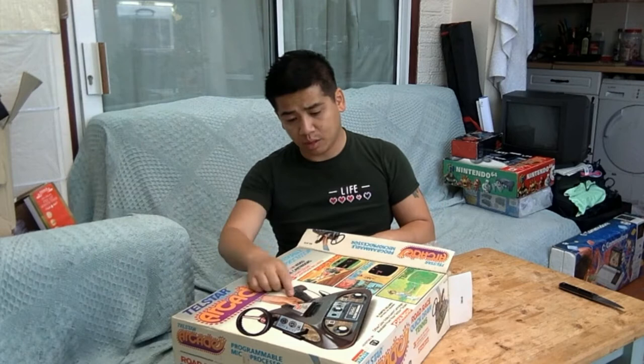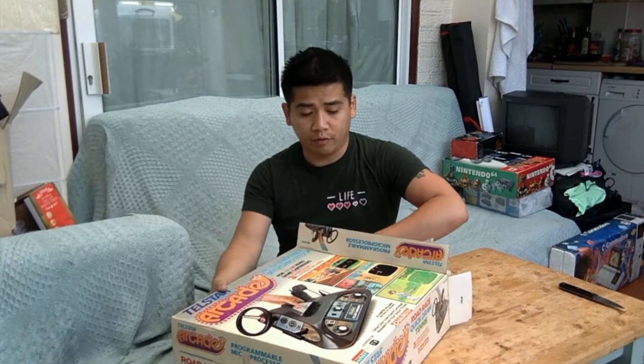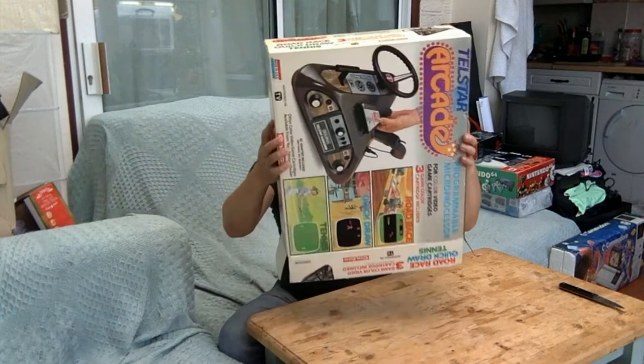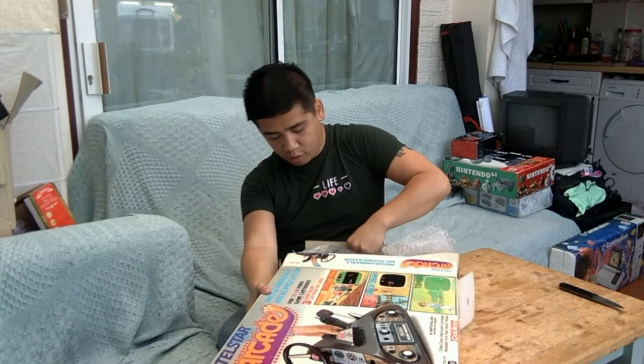So the game it comes with has road race — I'm going to use the steering wheel — and Quick Draw. It's a quite tight snug fit; people would probably shout at me right now for shaking it trying to get it out of the box.